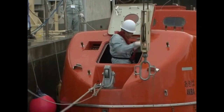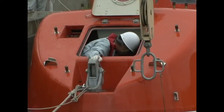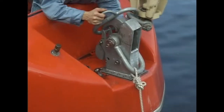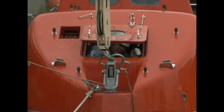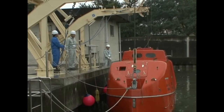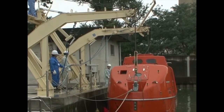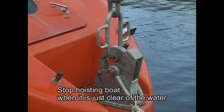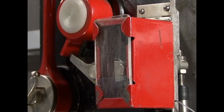Manoeuvre the lifeboat until it is under the boat falls. Using the winch, adjust the suspension links to the proper height. Simultaneously connect the suspension links to both the fore and aft hooks. Operate the winch using a remote controller and begin hoisting. Stop hoisting when the lifeboat is just clear of the water and confirm that the fore and aft hooks are properly connected. Also confirm that the hydrostatic interlock lever has been moved back to the locked position.